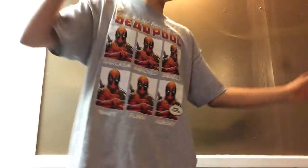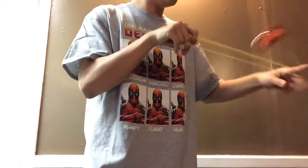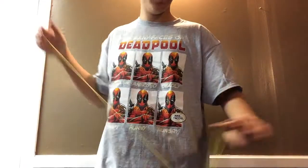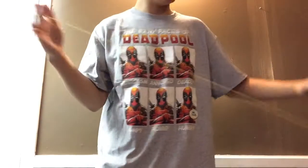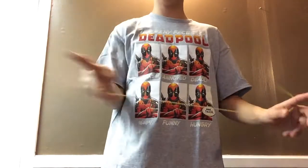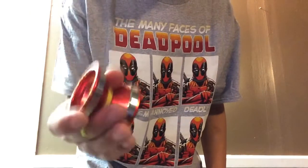Alright guys, sorry about that — we got the knot out. This thing's crazy good. It just breezes through your tricks and it feels very floaty — kind of just floats on the string. But it has a very powerful spin. The response is really nice — really nice response pads. It just has a very fun, very powerful feel to it. This thing is super awesome.